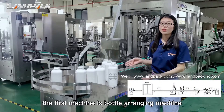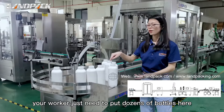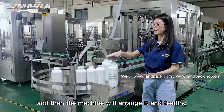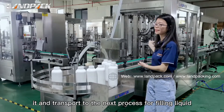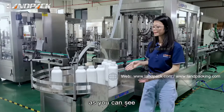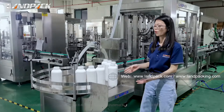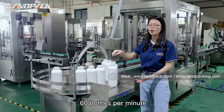The first machine is the bottle arranging machine. Your worker just needs to put dozens of bottles here, and then the machine will arrange and feed them, transporting to the next process for filling liquid. The main machine is made of high quality stainless steel 304, and the max speed can reach around 60 bottles per minute.